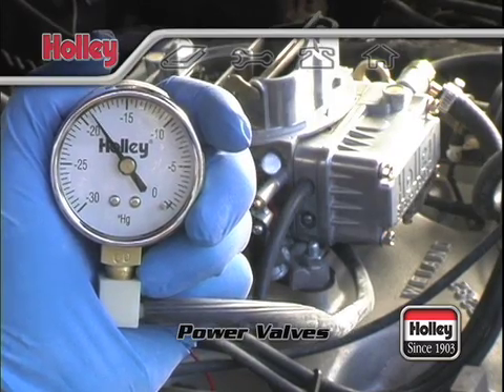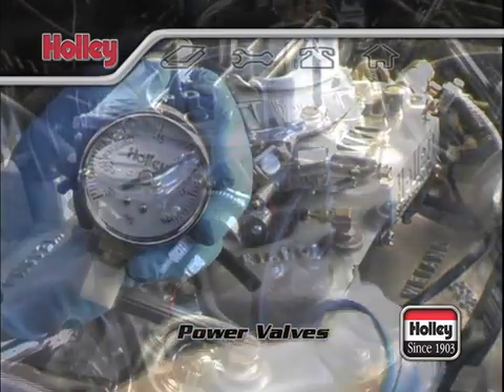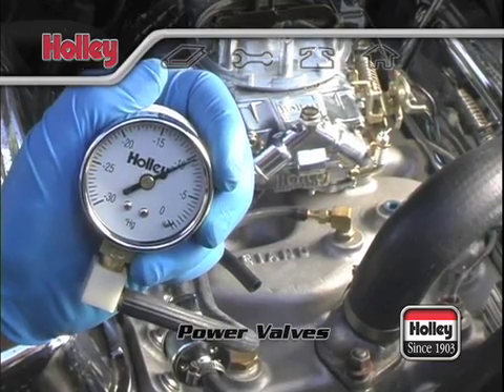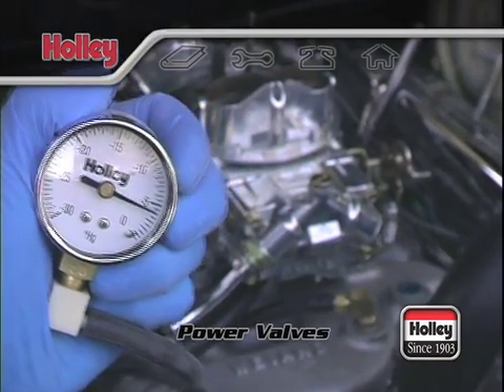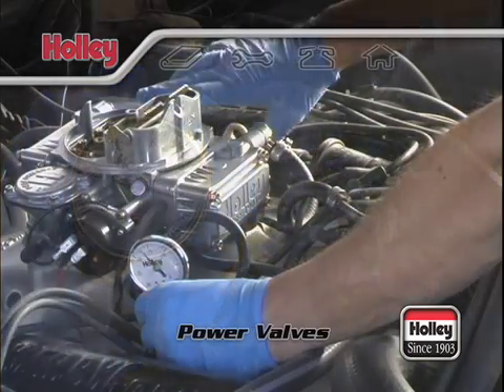For any engine and transmission combo, warm up the engine first before connecting a vacuum gauge. Vehicles with manual transmissions will give accurate vacuum readings while idling in neutral. If the vehicle is equipped with an automatic transmission, take the vacuum reading with the engine idling in gear. When you do this, have a friend sit in the car and hold a foot on the brake pedal for safety.